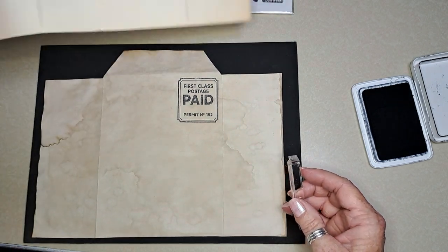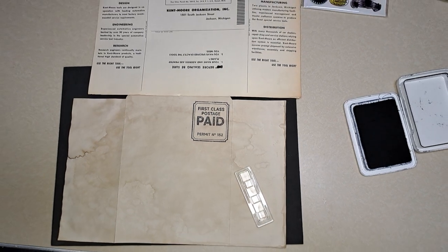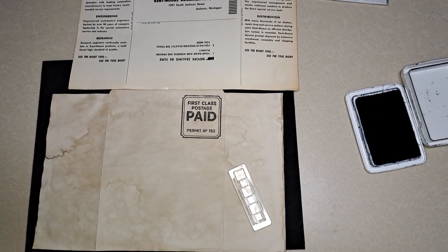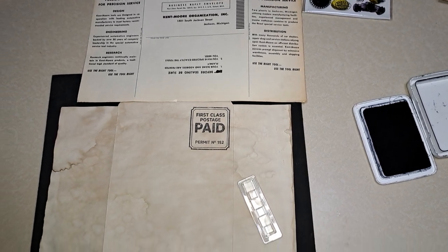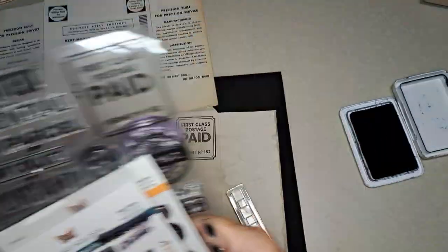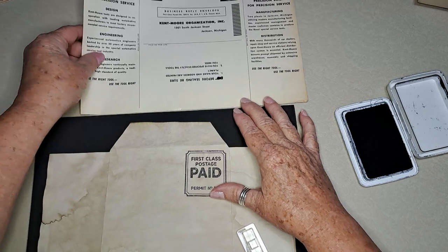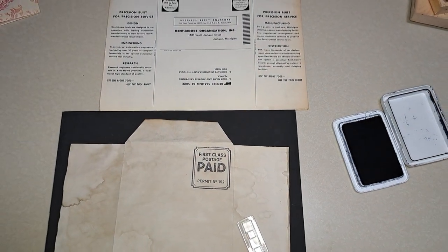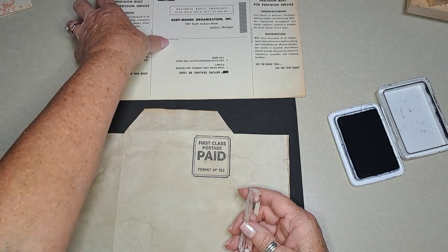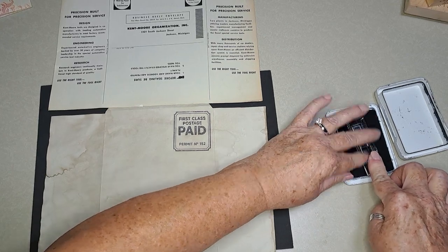Oh, you can't even see what I'm pointing at — I'm so sorry. Let me lift this up a little bit and give a little more room. Hopefully you can see that. I'm trying to do this along the side here, and the closest thing I have are these little check marks.